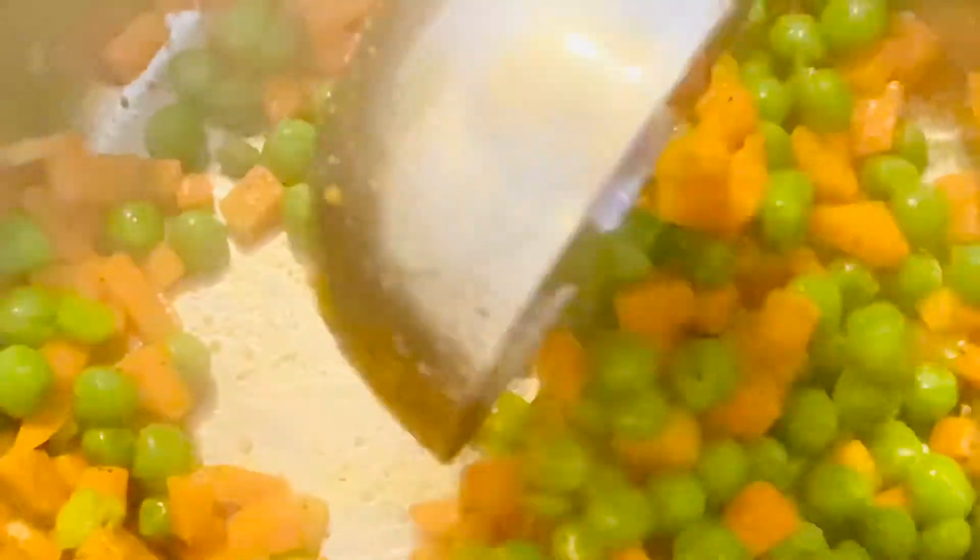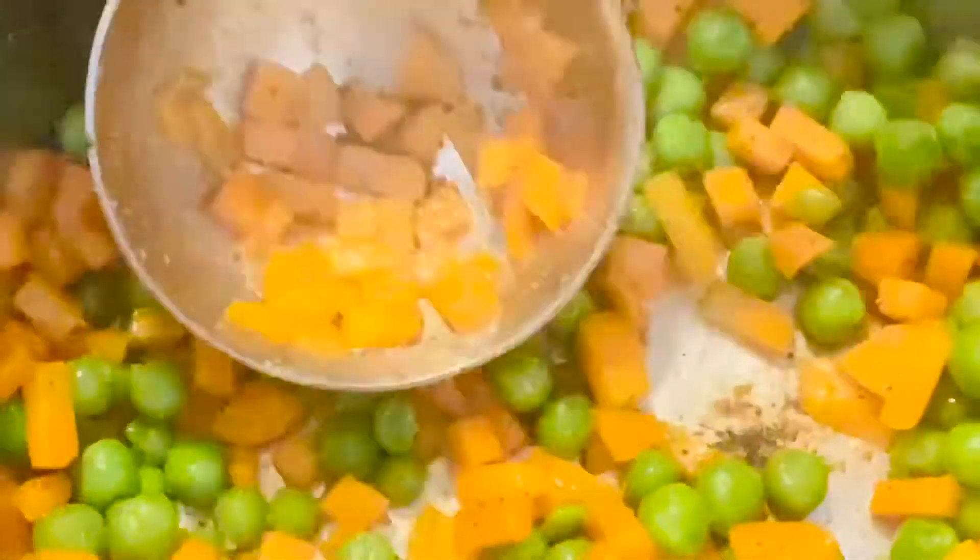By the way, the ingredients are listed in the description below. As you can see, I'm cooking the veggie base — it looks nice. Because of the garlic powder, there's a really nice aroma coming from it.